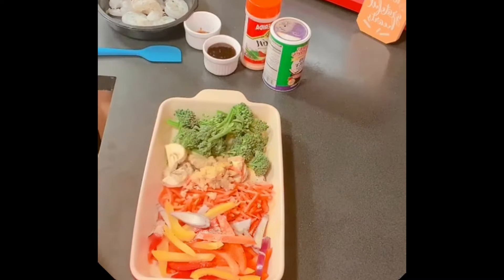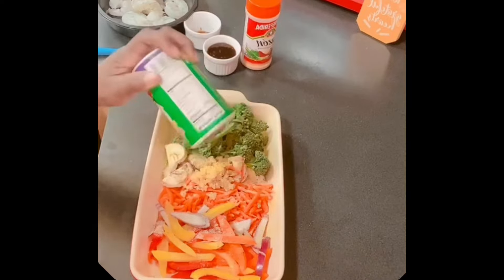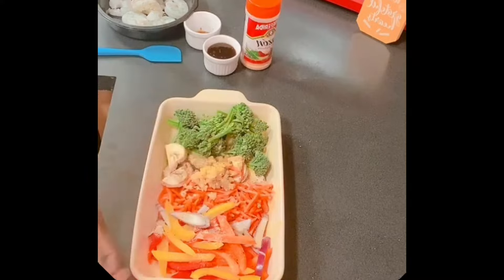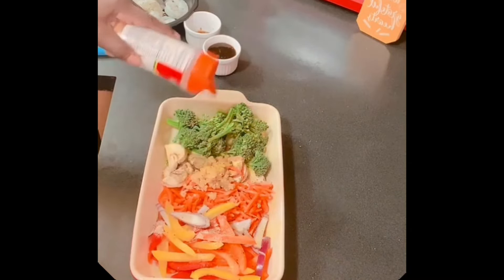We don't want bland vegetables, just a little seasoning — we don't want it salty. I normally use my Tony's seasonings, and this is the no-salt version. Then we're going to use a little Shazam seasoning on here too.